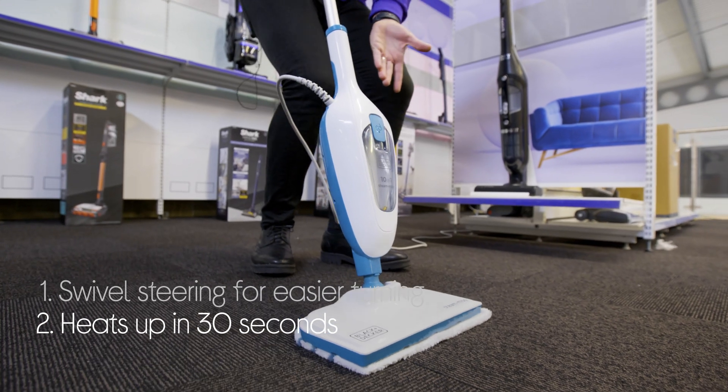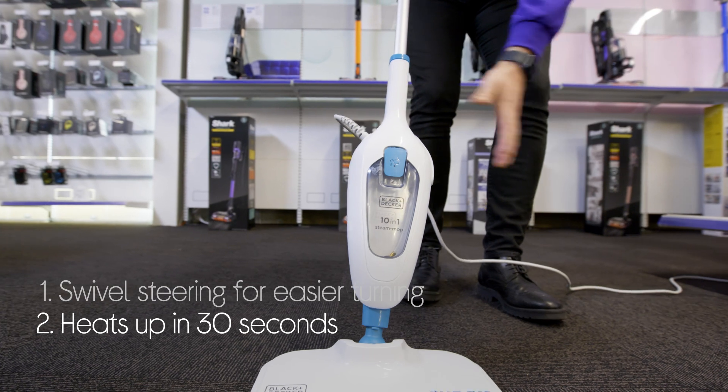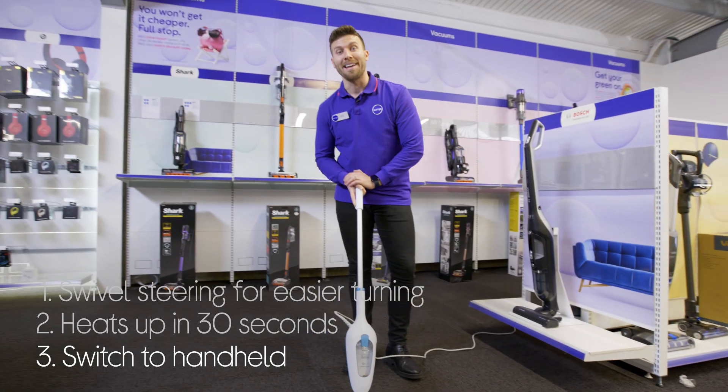And it doesn't make you wait around. You can quickly get started once you've filled up the water tank — it's ready to go in just 30 seconds. Plus, it does more than just floors. It's great for cleaning surfaces when you switch it to a detachable handheld.